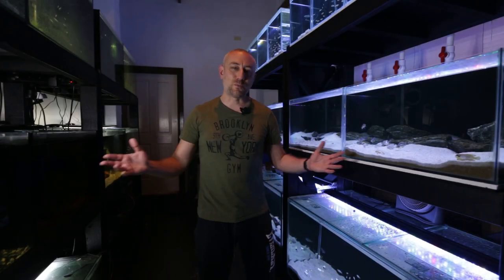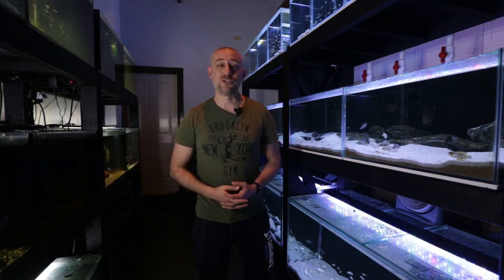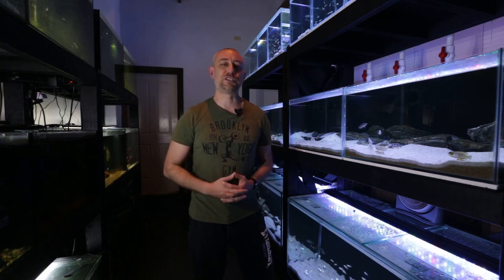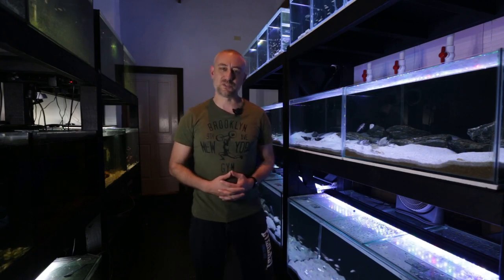G'day guys, Jason here. Welcome back to my fish room. In this week's video we're going to be doing part two of my new series about what it's like to run a fish room. If you haven't seen part one you can watch it right here, but if you're good to go let's get straight into it.